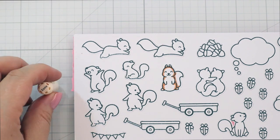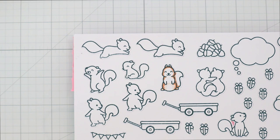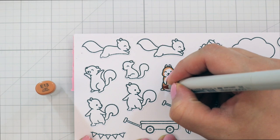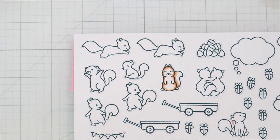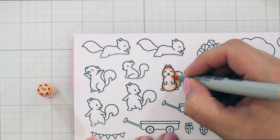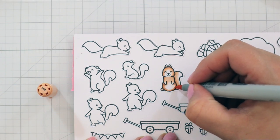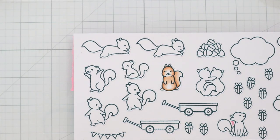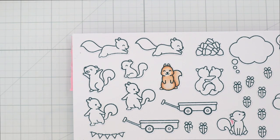And then it's time to color my images. I stamped out the cute little squirrels from Let's Go Nuts from Lawn Fawn and I'm using my Copic markers to color them in. I'm using E15, E13, E11, and E00, which is my favorite combination for squirrels — it's like my version of a pastel squirrel because it's not super bright and orange, but it's warm toned enough to where it looks like a squirrel.